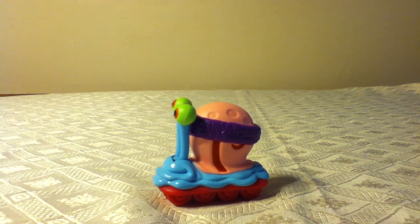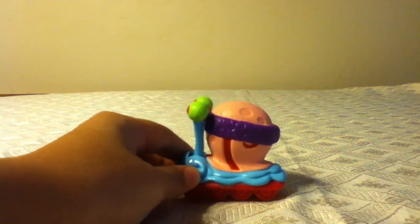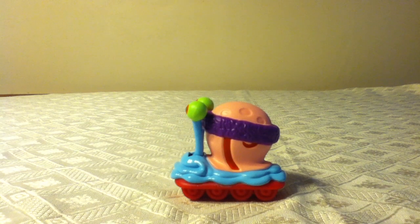I give this toy a 10 out of 10 because it's got good details like on the face and on the body. I hope you enjoyed this review. Bye bye.